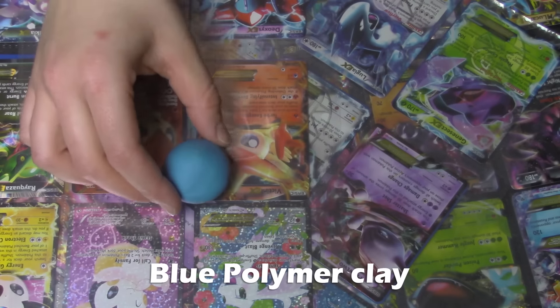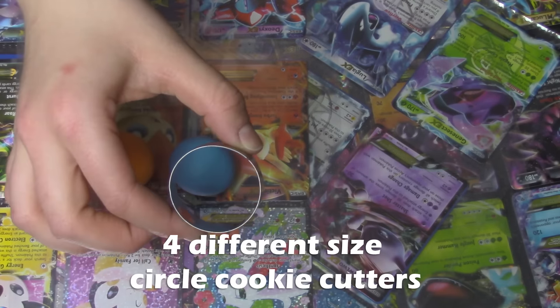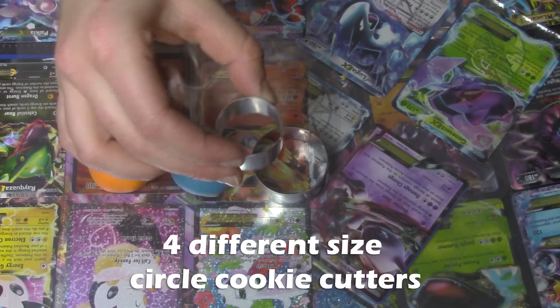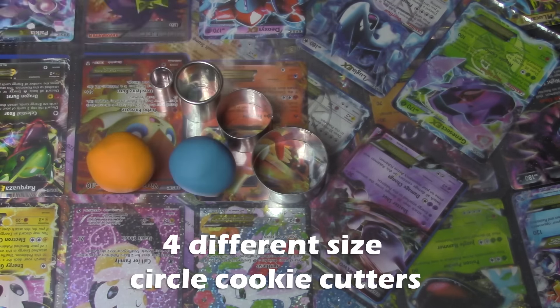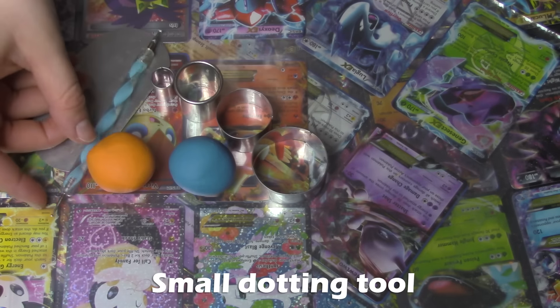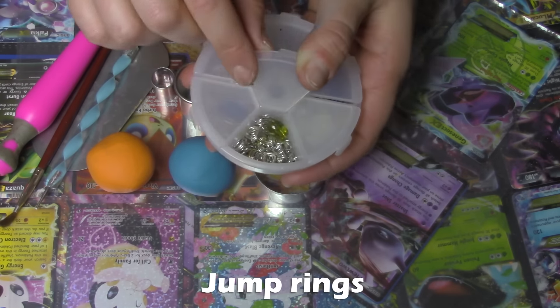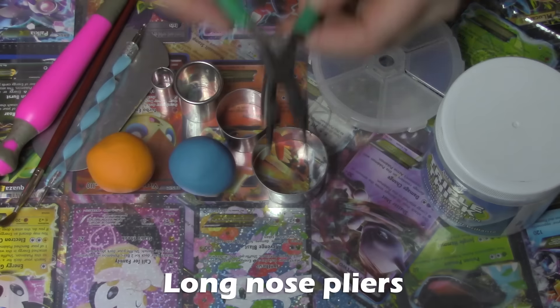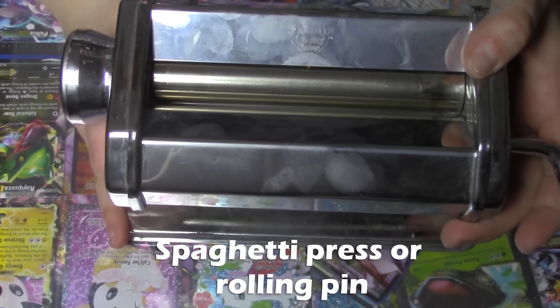For this tutorial you'll need blue polymer clay, orange polymer clay, four different size circle cookie cutters, a straight edge cutter, a small dotting tool, an exacto knife, a paintbrush, large jump rings, triple thick, and some jewelry pliers.